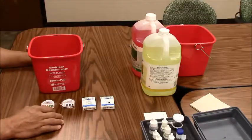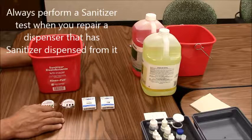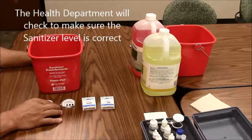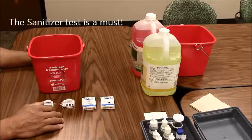Due to regulatory codes, it's imperative that when you do a repair on any dispenser — whether it be a Sink Mate, Sink Master, or an MXH8 — you perform a test to ensure that the amount of sanitizer is at the proper level so that the customer is not cited by the health department. This test is not optional; it needs to be performed each time. We're going to discuss now how to do that.